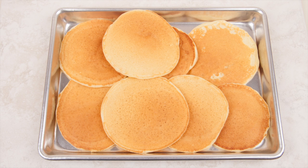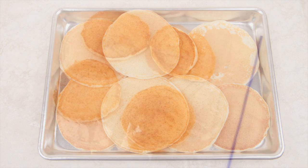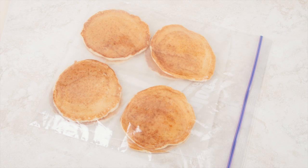Cooked pancakes can be placed on a baking sheet and kept warm in a 200-degree oven. Leftover pancakes can be cooled, placed in a freezer bag, frozen, and reheated at a later date.